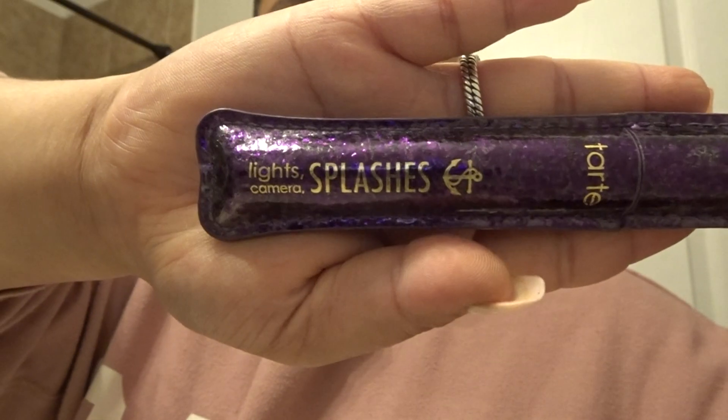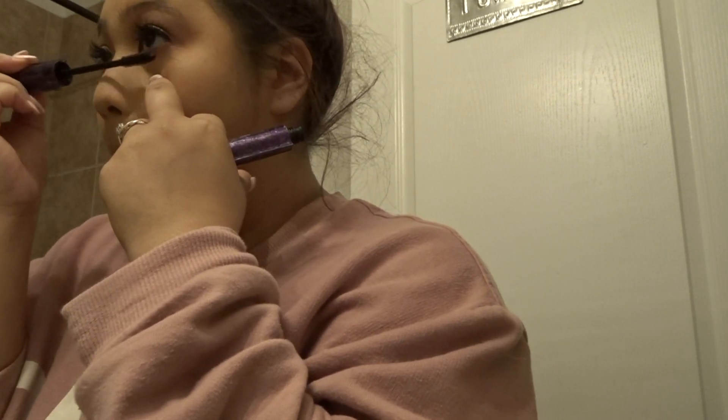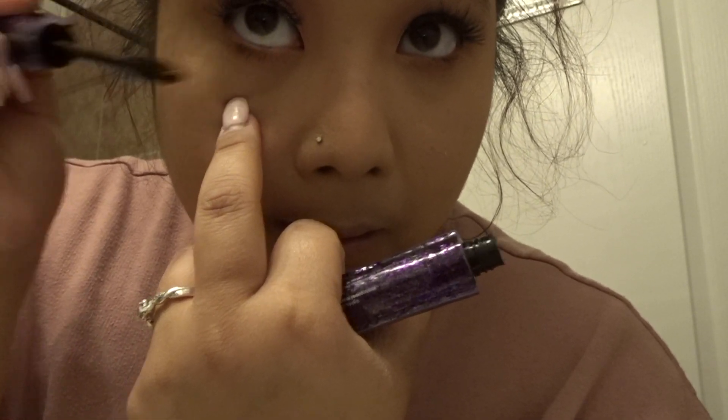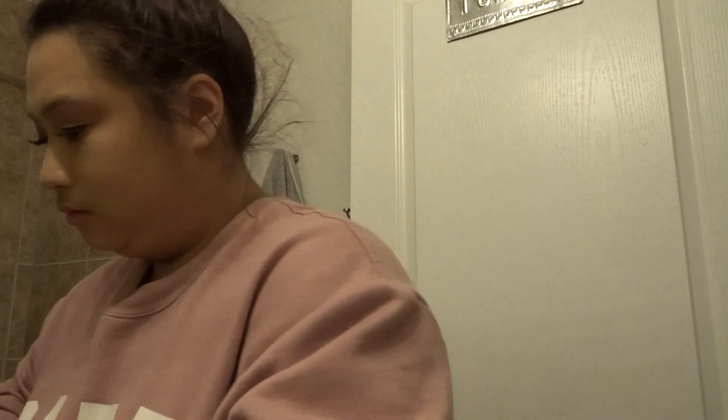Then I'm going to go ahead and curl my lashes before moving on to mascara. The mascara I'm using is the Tarte Lights Camera Lashes — I have the waterproof one. After I put on my lashes — the Ardell Demi Wispies — I put mascara on my bottom lashes. After that, I go ahead and start working on the rest of my face: my bronzer, my highlighter, and my lips.